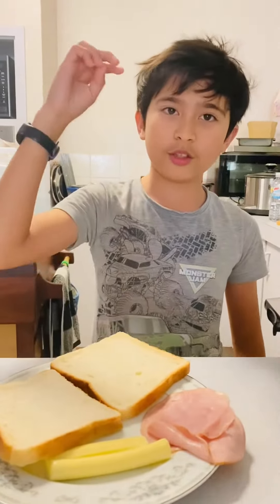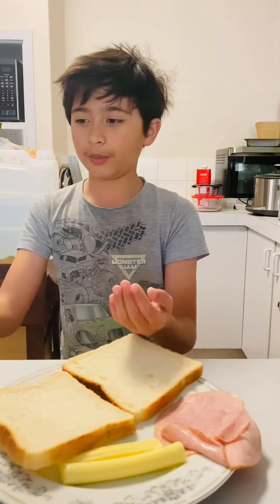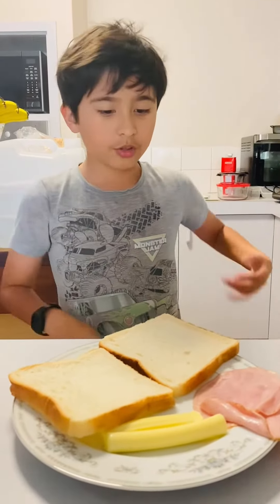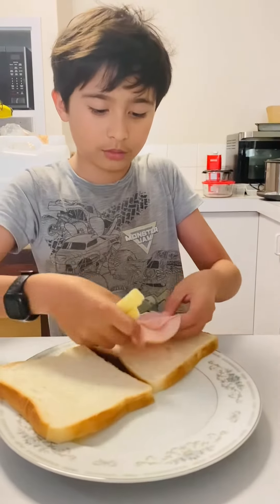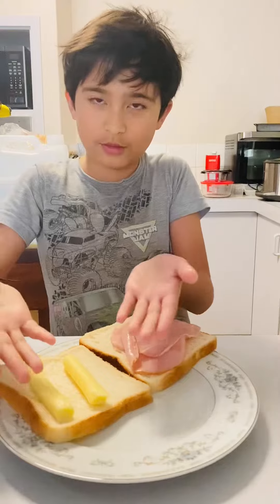Cheese of your choice, ham, and two sandwich buns — obviously, because it's a sandwich. All we need to do is just put it all together. It's so easy.